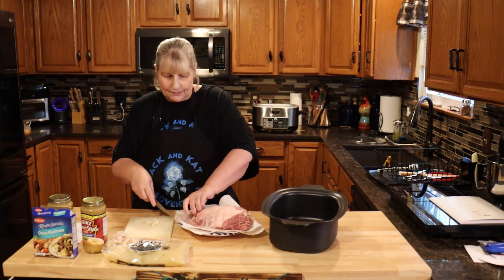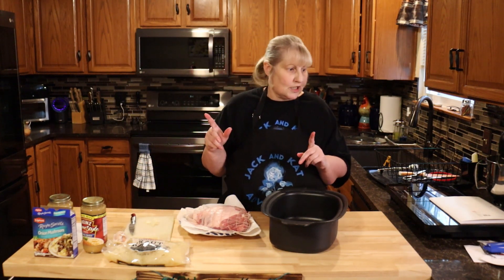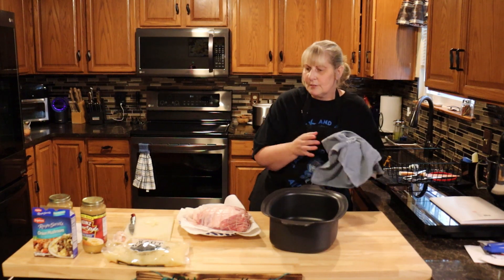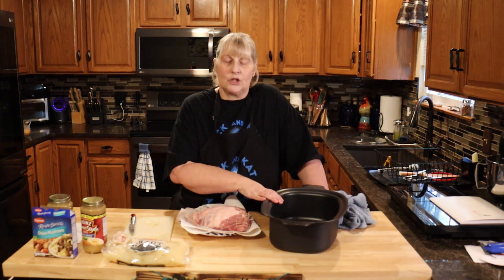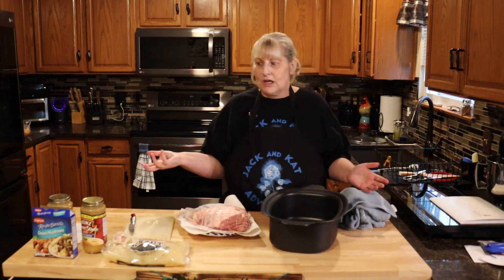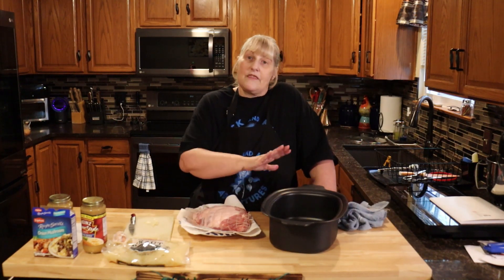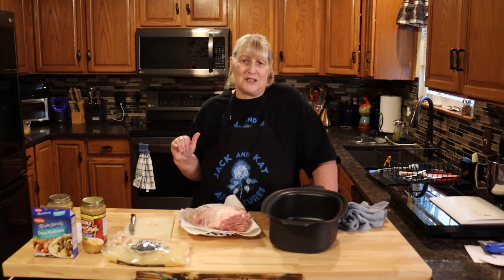Now what you need is chicken broth or chicken stock. You're going to put a little bit in the bottom of your pan. Use vegetable or chicken — don't use beef. It's hard to find anything pork-flavored anymore, so I use chicken because it's the closest tasting to pork. You're really not going to know the difference, because that stock gets poured off before we go on to the next step. So don't worry about the flavor, just don't use beef.